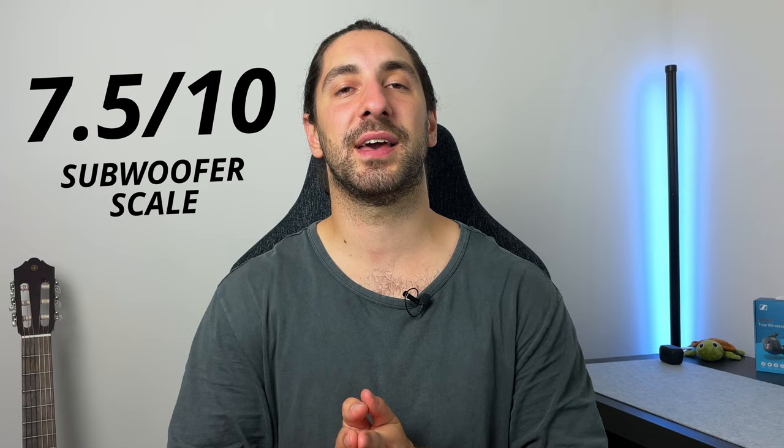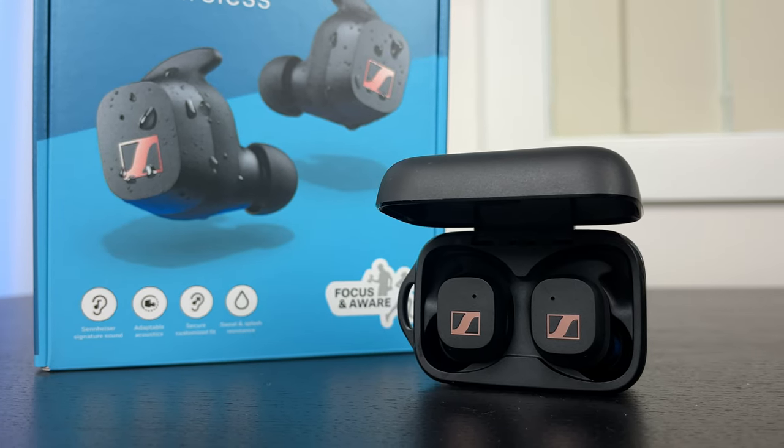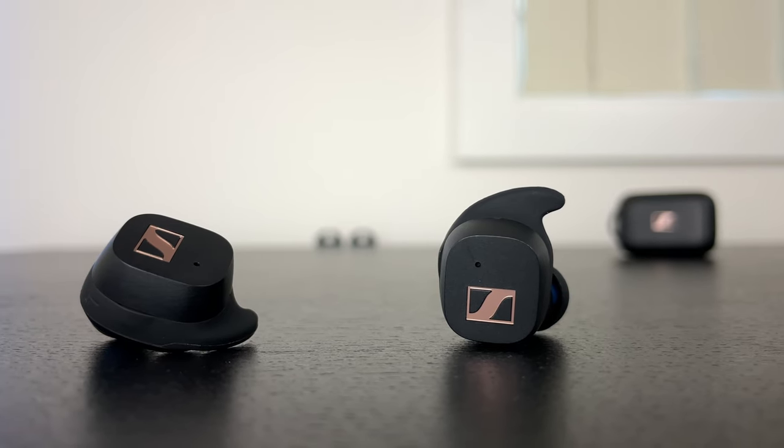Now onto sound quality, the second most important feature for a training earbud — you want a nice energetic sound. That's exactly what you're getting here: a very solid bass-boosted but balanced tuning with a decent amount of energy. The bass is boosted more in the mid-bass and can get a little bloated at times, with a 7.5 out of 10 on my subwoofer scale for sub bass. The mid-range is slightly recessed — typical for a Sennheiser earbud — so vocals aren't very forward but don't fall far behind either. The treble is the star of the show: boosted quite a bit, bright overall, with hi-hats, cymbals, crashes, and acoustic guitar coming through very clear with nice presence and without getting harsh.